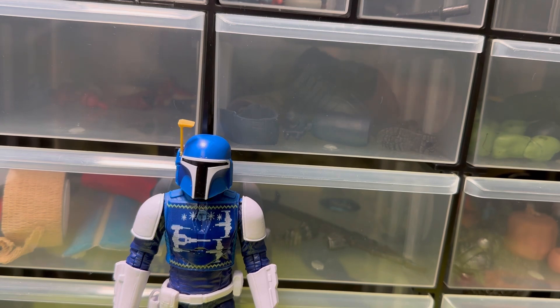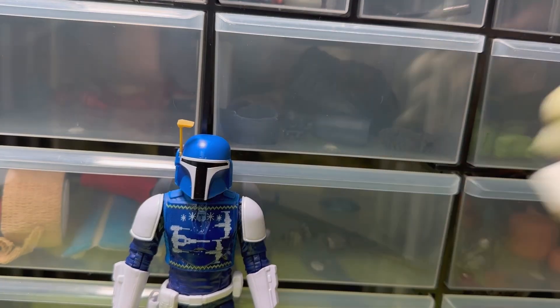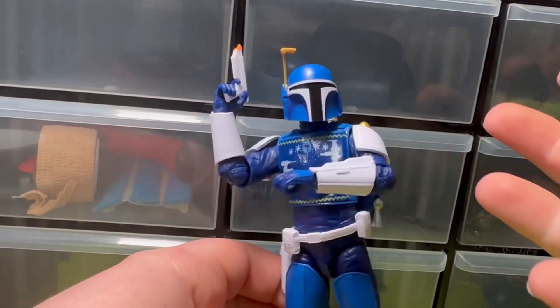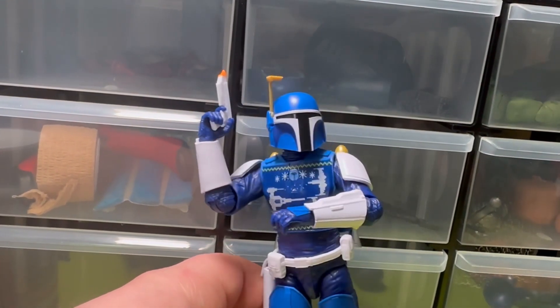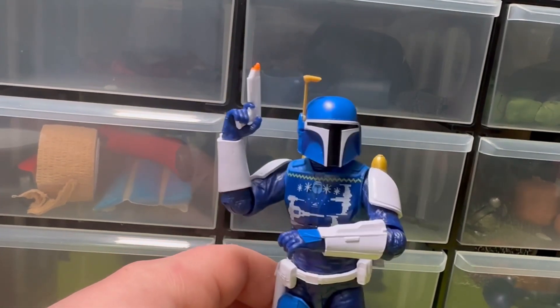And a Republic Commando — there he is. I like him, recommend him, love the mold. If they do Christmas Mando, I'm definitely gonna buy it. Still love the other Mando they did, so yeah, definitely love this guy. If you have him, let me know what you think. Thanks for watching, stay tuned, and see you in the next one.